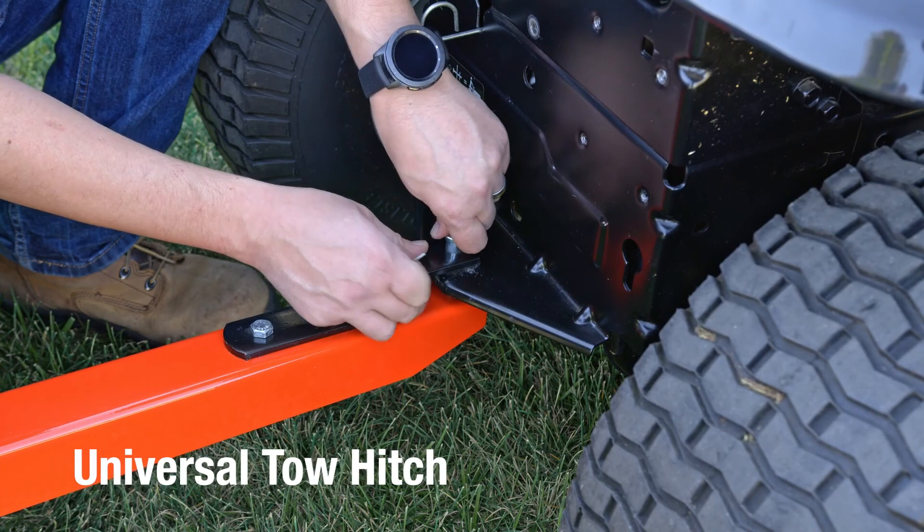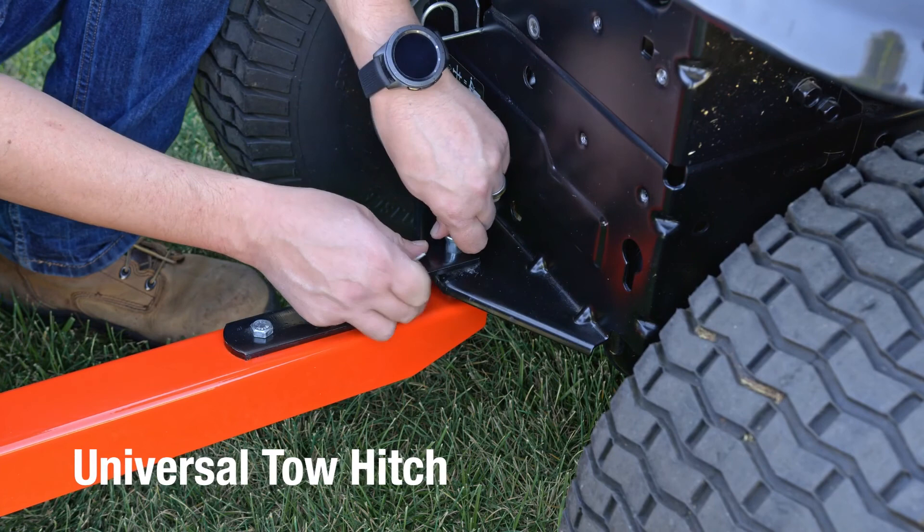The universal tow hitch makes it easy to cover a lot of ground, no matter what brand of lawn tractor you have. Superior products and incredible customer service — that's why we can say AgriFab: Lawn care made easy.